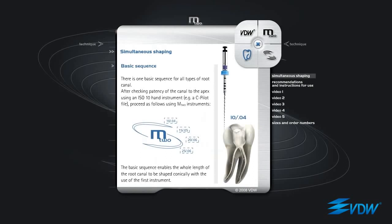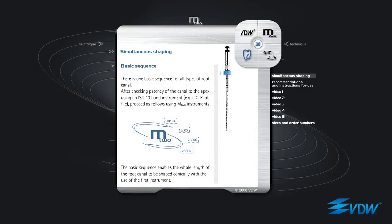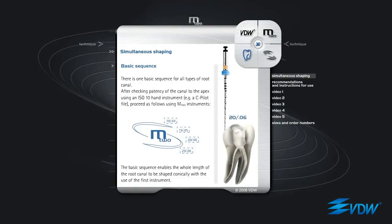Basic Sequence. There is one basic sequence for all types of root canal. After checking patency of the canal to the apex using an ISO 10 hand instrument, for example a C pilot file, proceed as follows using M2 instruments: M2 ISO 10 taper 04, M2 ISO 15 taper 05, M2 ISO 20 taper 06, M2 ISO 25 taper 06. The basic sequence enables the whole length of the root canal to be shaped conically with the use of the first instrument.